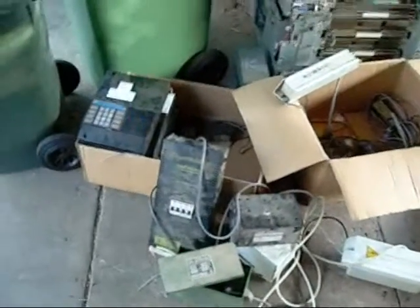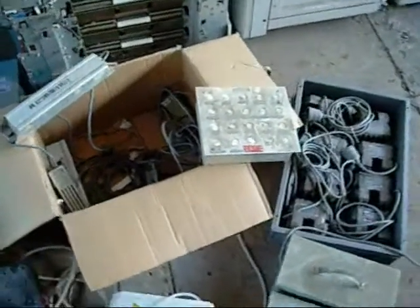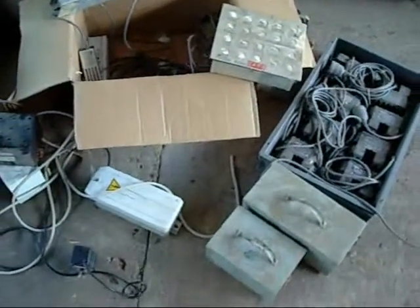G'day viewers, this is Ed from Ed Systems. I just thought I'd show off some of the equipment that a friend dropped off for me — a friend who works in the shop fitting business and accumulates quite a lot of lighting gear.